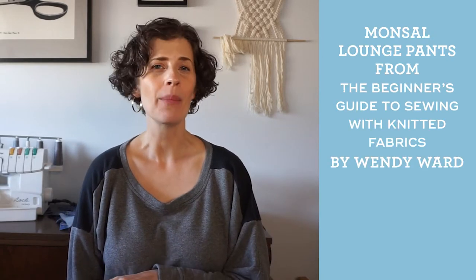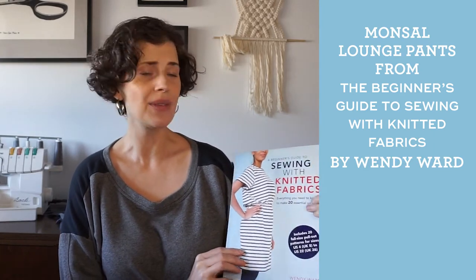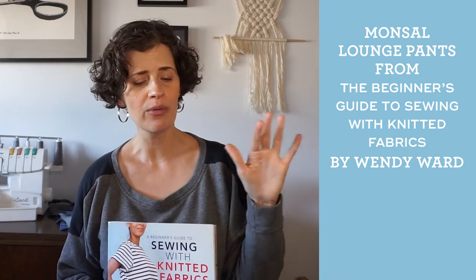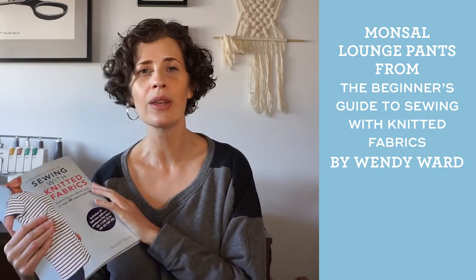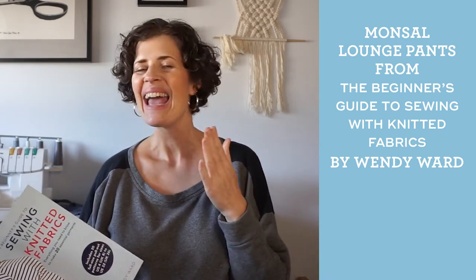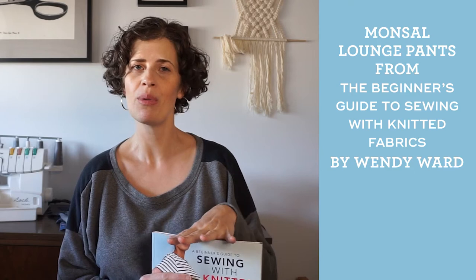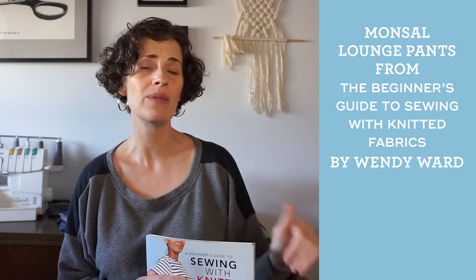My next pair is the Monsell joggers from the book A Beginner's Guide to Sewing with Knitted Fabrics by Wendy Ward. I was given this book as part of the blog tour when it was released and I highly recommend it — I wish I'd had it when I was starting out sewing knits. It covers all the techniques you need and includes a lot of great patterns. The jogger pattern in this book goes up to a 51 inch hip.